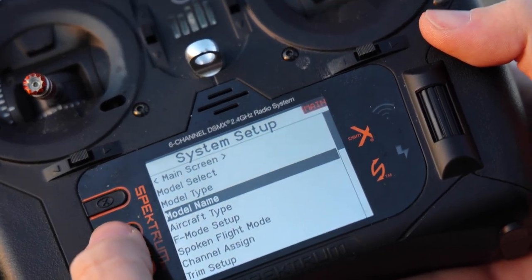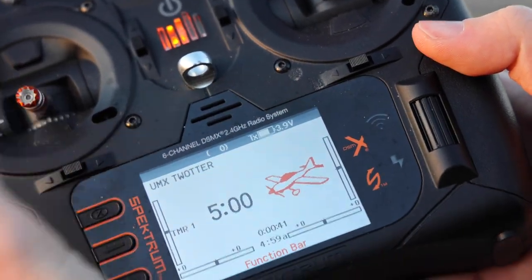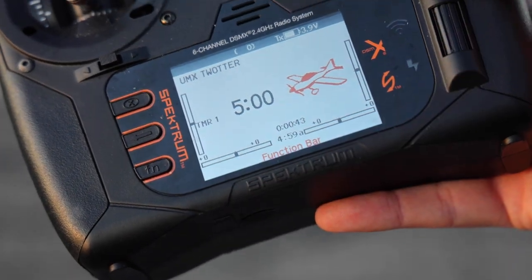We're going back through the menus and now we're ready to bind. We power off the radio.